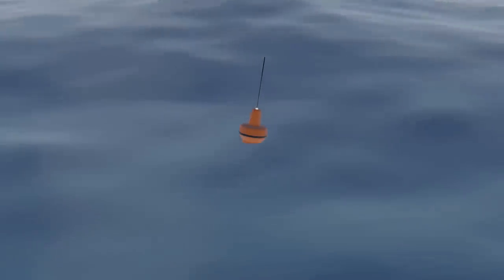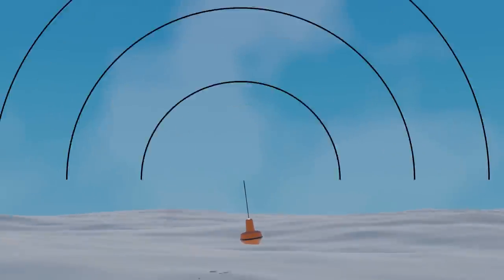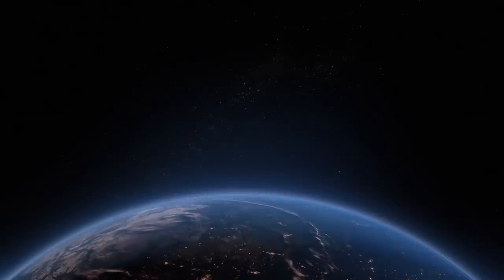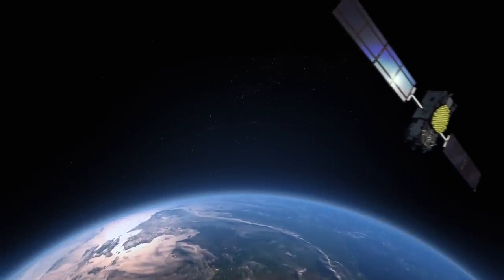Either way, you now have an EPIRB desperately trying to tell the outside world that help is needed. To do that, it needs a clear view of the sky. It needs to get a direct line of contact with any one of the satellites in the COSPAS-SARSAT system. These are a network of satellites orbiting the earth designed to pick up these distress signals.